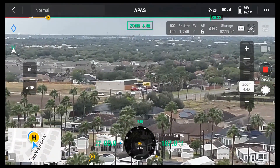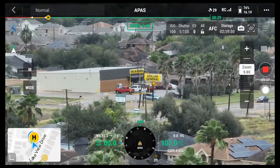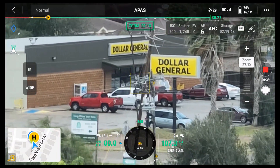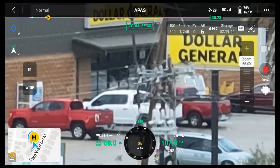There's Dollar General again. I'm going to zoom up on it again. This is in video — 56x video.